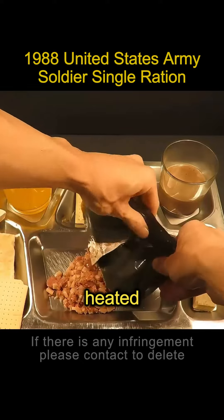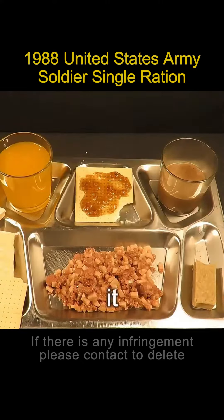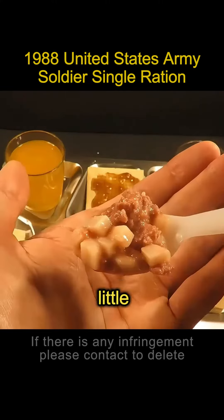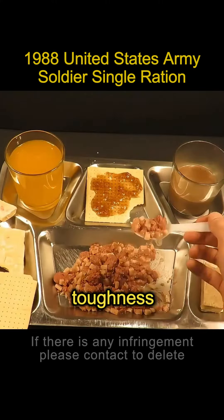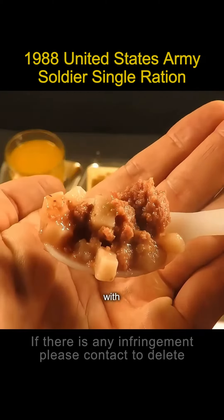Next we are going to pour out the heated staple food. It's ground beef with small chunks of potato and onion — it smells good. Let's have a little taste. Beef retains a certain toughness and tastes a little like it's rare. The spices go well with the garnishes.